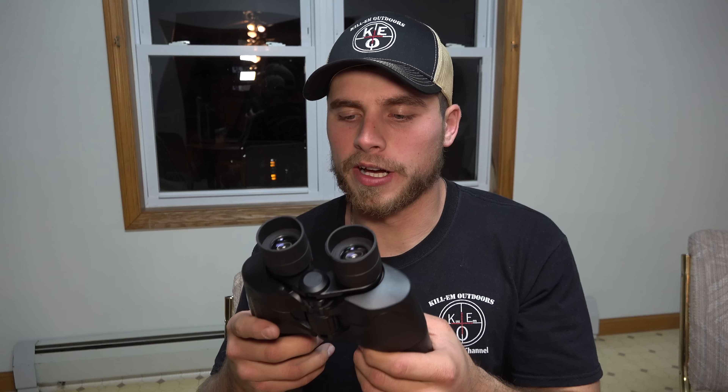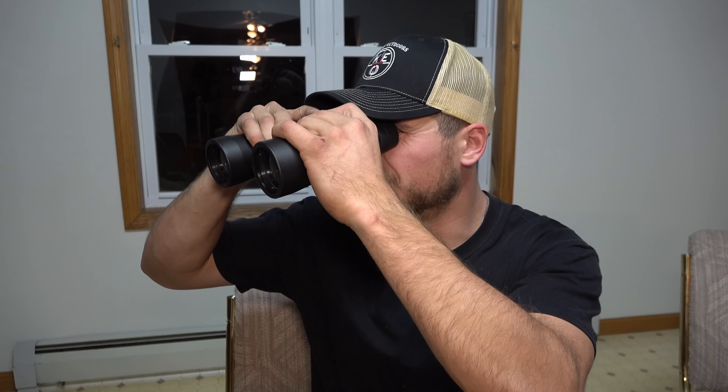There you have it everybody. These are a super good pair of binoculars for a really cheap price. If you guys are interested, just click on the link in the description and you can check these out. I would recommend them. They're certainly not Leupolds or anything like that, but they get the job done.